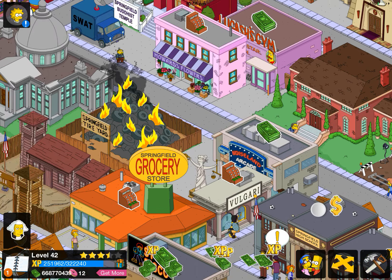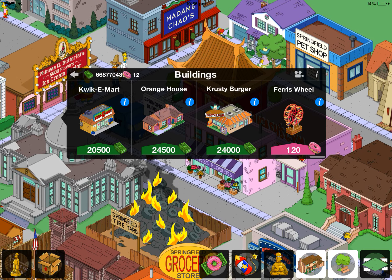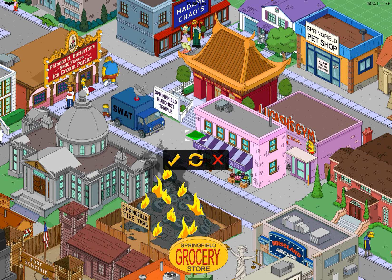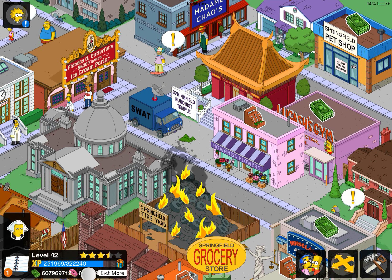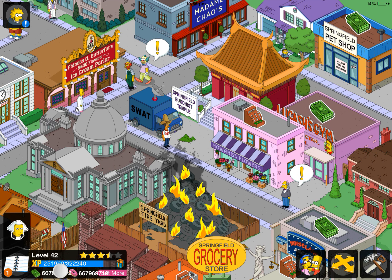As you can see, I've only got 12 doughnuts. You just want to buy something really small that costs cash — let's buy this shrub here and place it down. Then you'll see the doughnuts jump up to 66 million, and the money becomes equivalent as well.